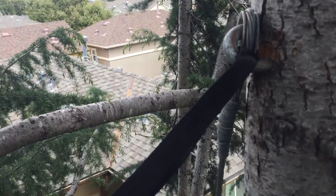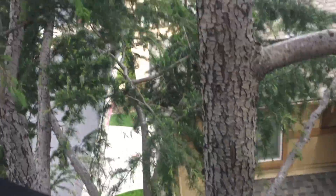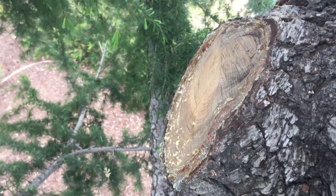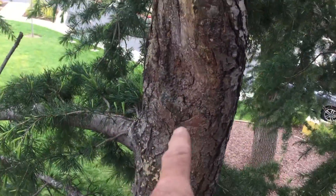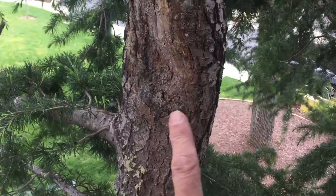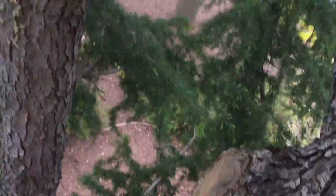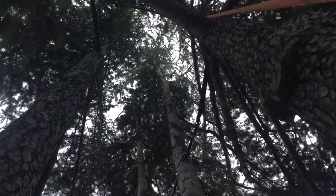You never know what's going to happen when you're doing tree work. Last year we took off a limb that was rubbing very harshly on this part of the tree. That limb was stabilizing this piece, so it grew pretty tall and wispy. With that stabilization gone, this limb moves more than it should.